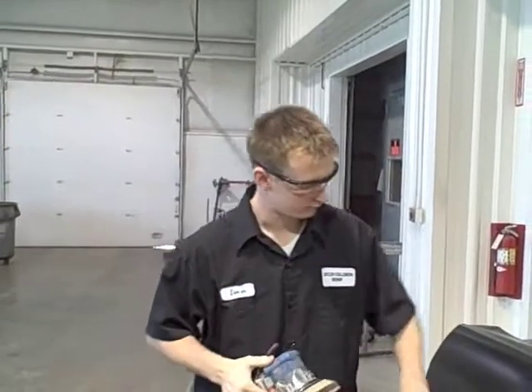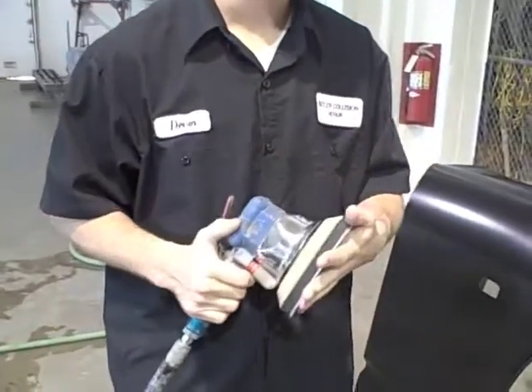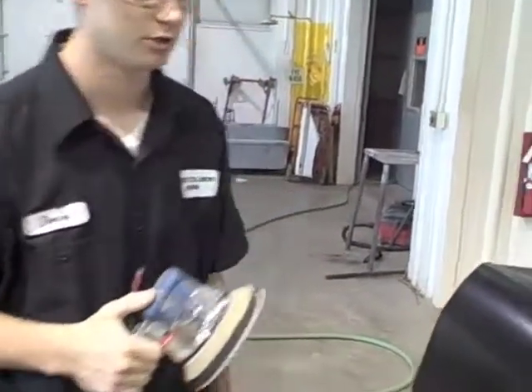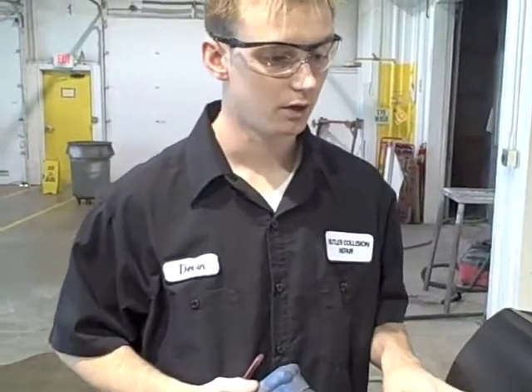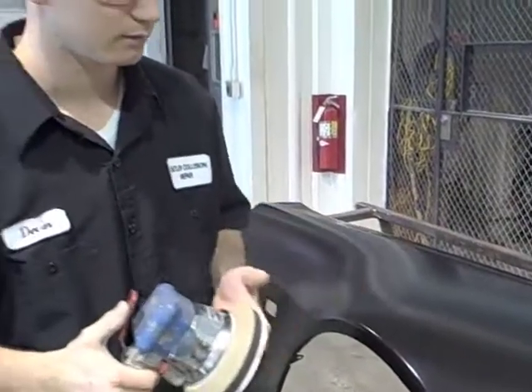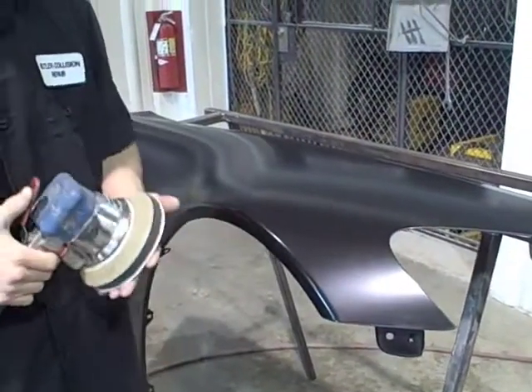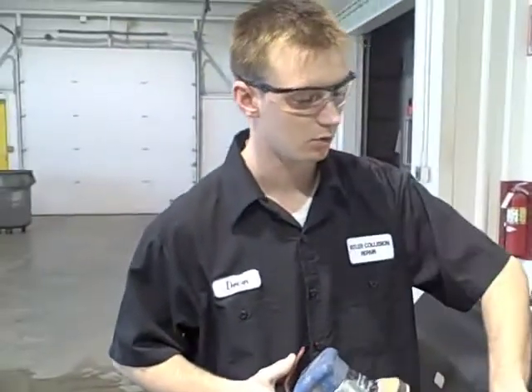After scuffing the edges, take the DA with the interface pad and 500 grit sandpaper — you can use 400 or 500 depending on the material; today we're using 500. You can use a DA or hand sand. You want to make sure you don't sand all the way through the e-coat — leave the e-coat on there, just rough it up to give the paint something to stick to. Be careful on the edges not to sand through. After DA sanding, scuff any remaining areas by hand to make sure everything is roughed up so paint won't peel from edges or corners.